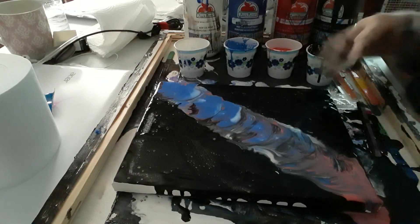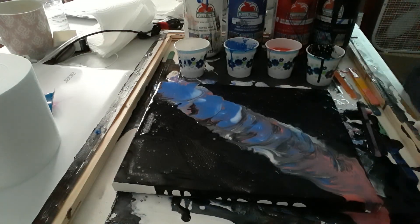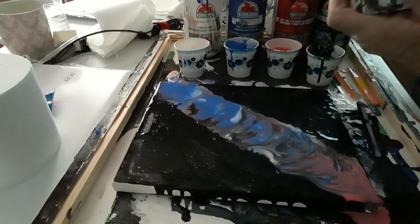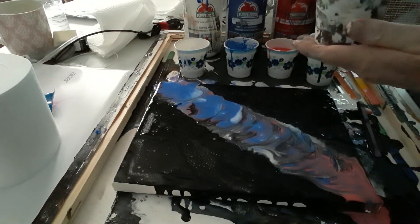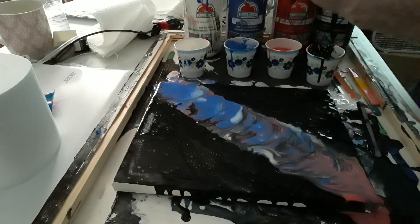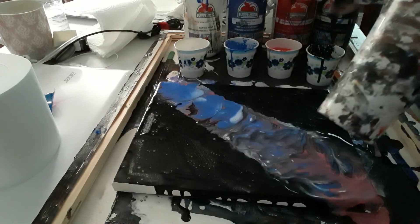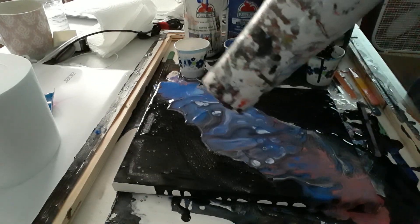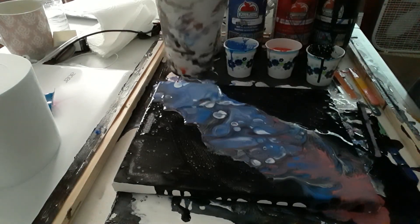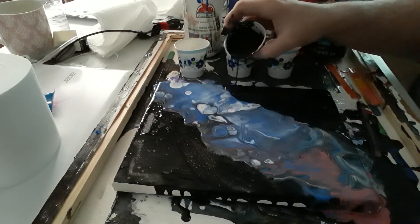Normally at this point you use a straw to blow it around, but I don't have enough power in my lungs right now because of my throat. So we're gonna use our hair dryer on low heat — just gonna blow it out. Go ahead and take more black on the edges.